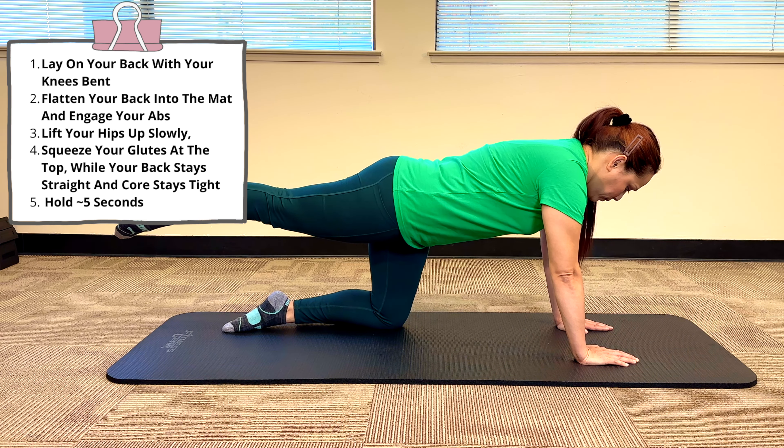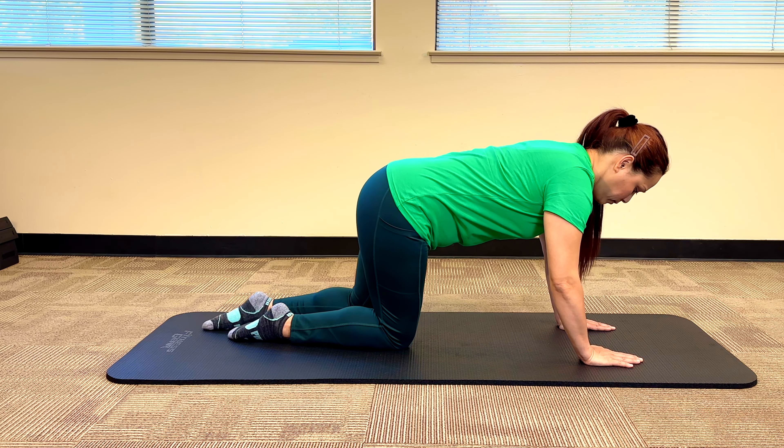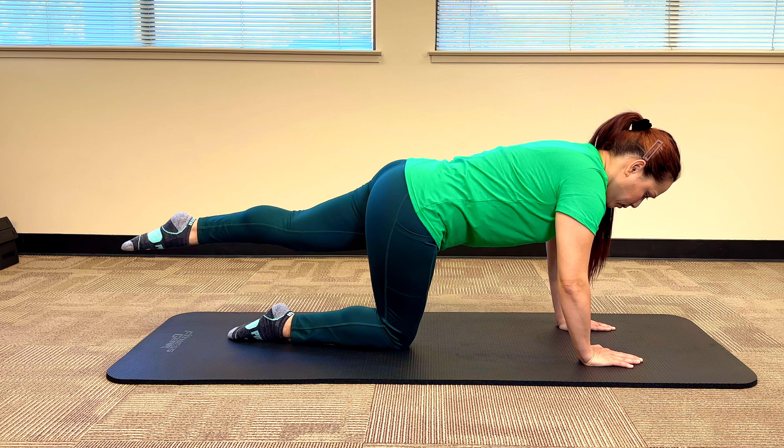Let's demonstrate it properly a couple more times so you have awareness of what to do. Kick or slide the leg back, lifting the leg high. Make sure you feel a nice strong contraction in your glute, your back stays as straight as possible, your core stays tight, and hold at the top for five seconds — three, two, one — and back down. Now let's show what it looks like on the left leg.